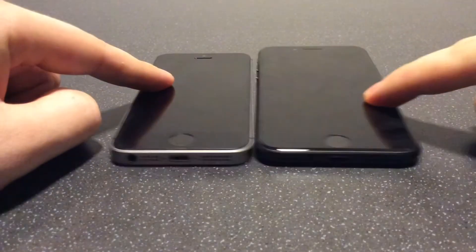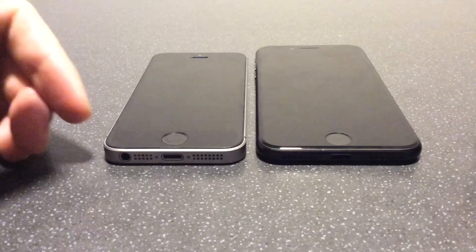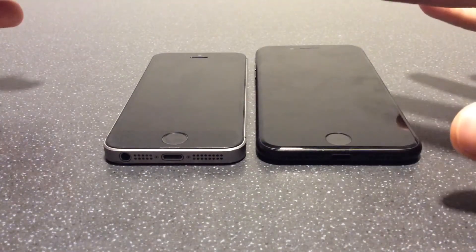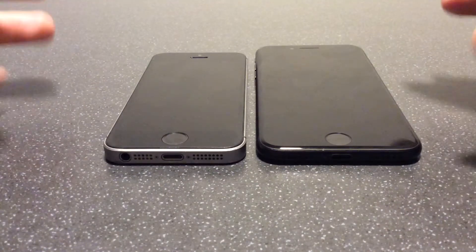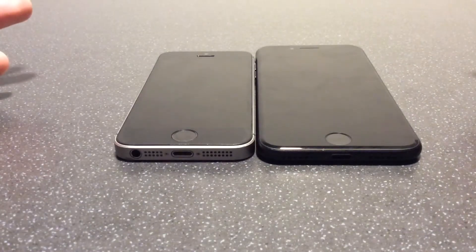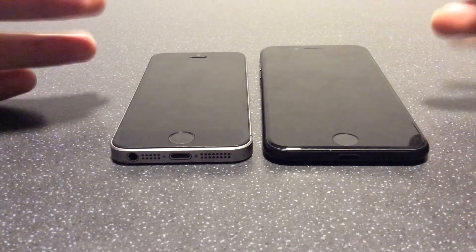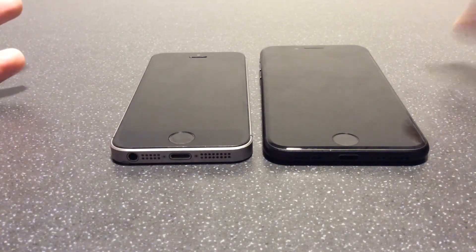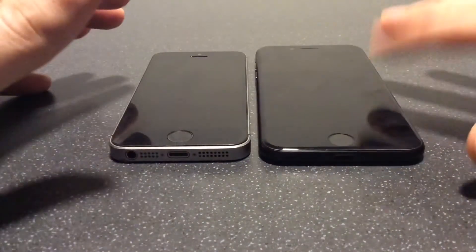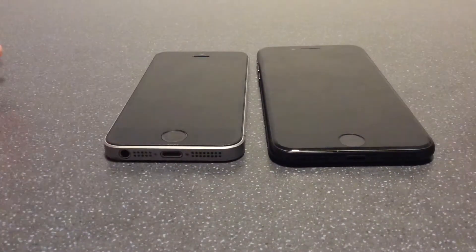The final thing is the screen. When you're doing things on the SE two — like typing for texting or playing certain games — the screen will actually vibrate, so you can feel a vibration running through it. That does not happen on the SE one. I don't know exactly what the technology is inside, but it's clearly a physical feature. The screen vibrates when you use it on the SE two, and this is something new.